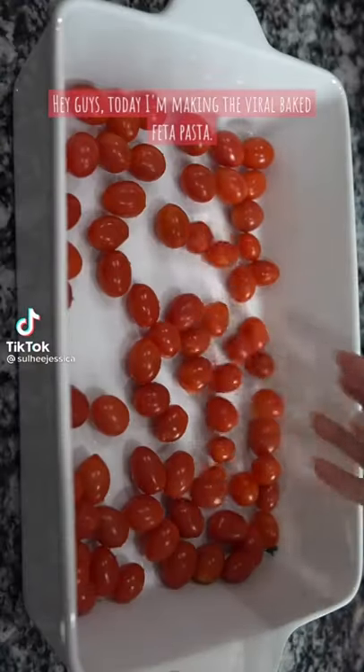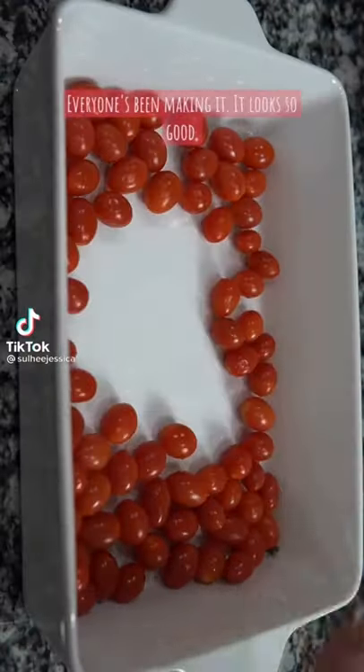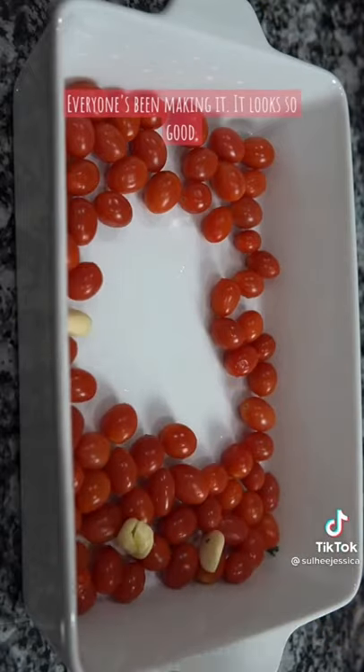Hey guys, today I'm making the viral baked feta pasta. Everyone's been making it — it looks so good so I had to try it.